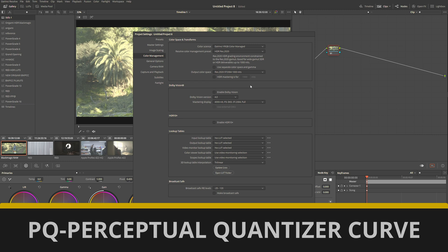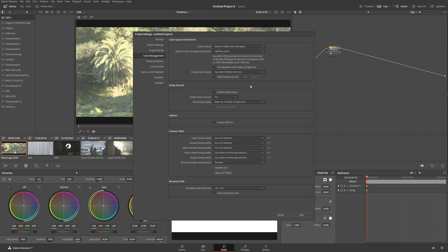This is very important — be sure not to jump ahead more than what your monitor can handle. My monitor can handle 1300 nits, so color grading for 1000 nits is the perfect sweet spot for me. Now I'm going to select HDR mastering for 1000 nits.